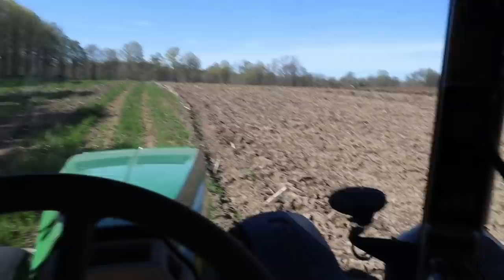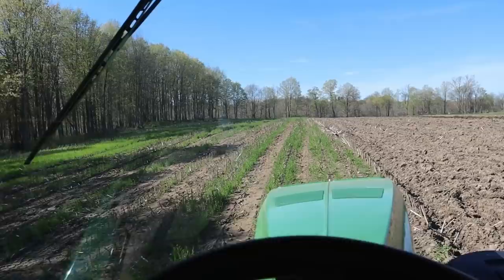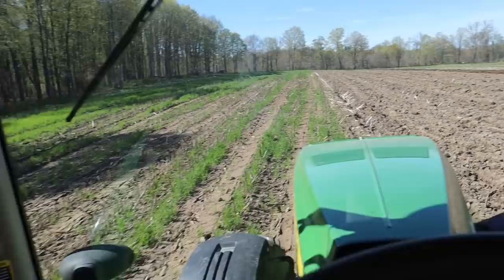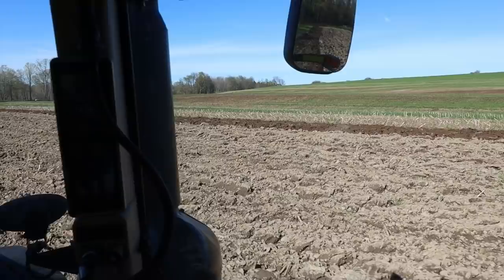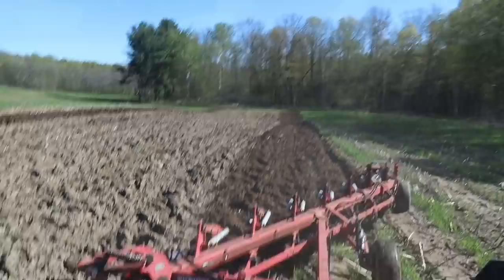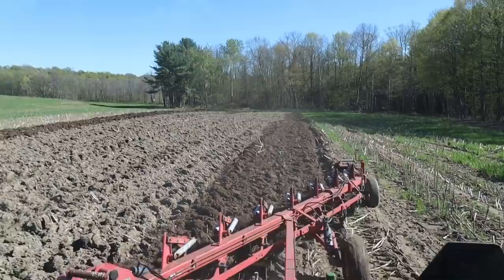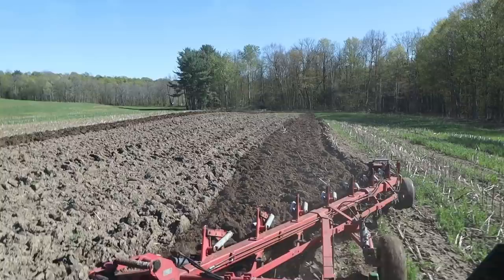We're going to pull up over this little bit of a knoll here. We did inject manure down here as well — you can kind of see the little slits in the ground. They made some passes here last week with this tractor when they came down to hook on to this plow. The tail wheel's not in the ground enough there.